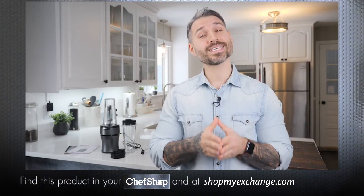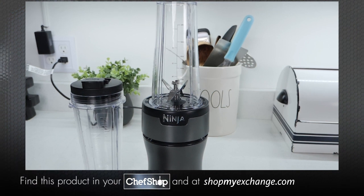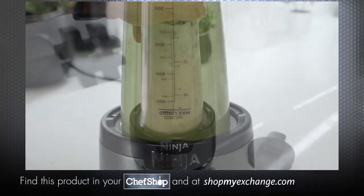The Ninja NutriBlender comes with a 700 watt motor base which is extremely compact and fits easily on my countertop. 700 watts is powerful enough to crush frozen fruit, ice, and other tough ingredients like leafy greens.